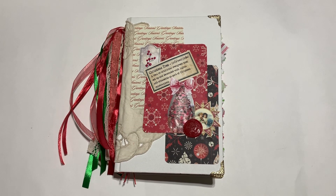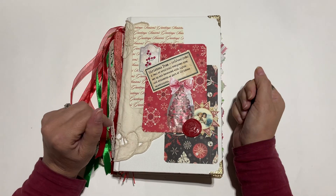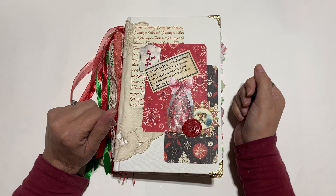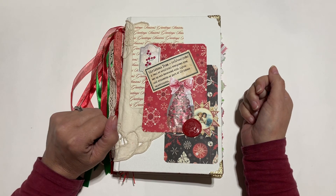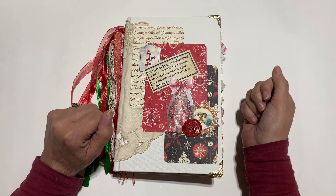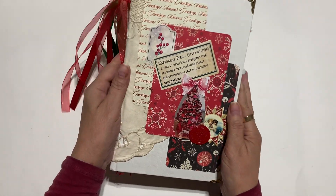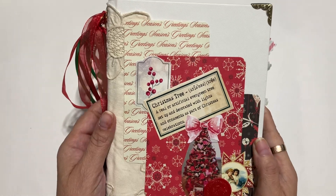Welcome back to Junk Journals by Jen, where journaling is about the journey. Today I want to share with you a flip through of my new rustic Christmas journal — it's the one that we worked on together in a couple of videos, and I'll link them below. I have a little announcement about this journal at the end of the video so stay tuned. Let's get started.